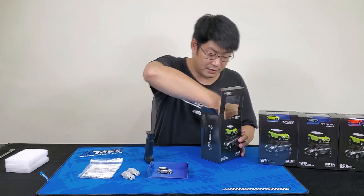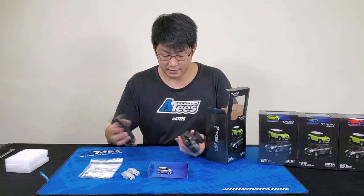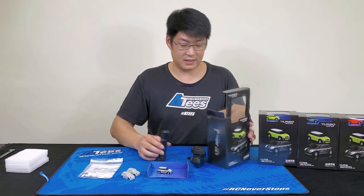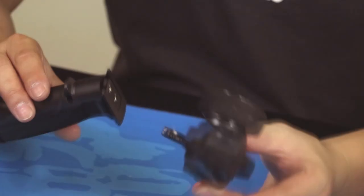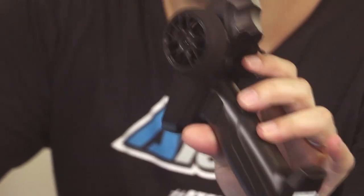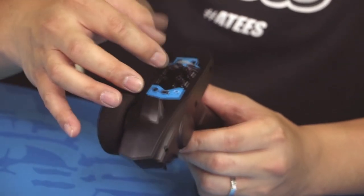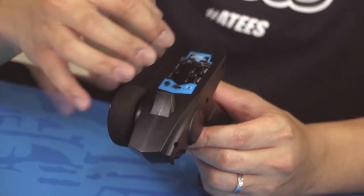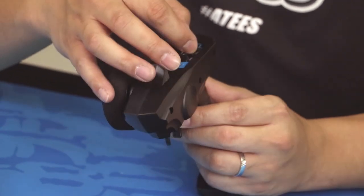You get the controller, which is one of these two-part controllers. It just clips together, completing your controller — straightforward and simple. It does allow for some tunability: you can adjust your steering and throttle trim up and down, and also the EPA.